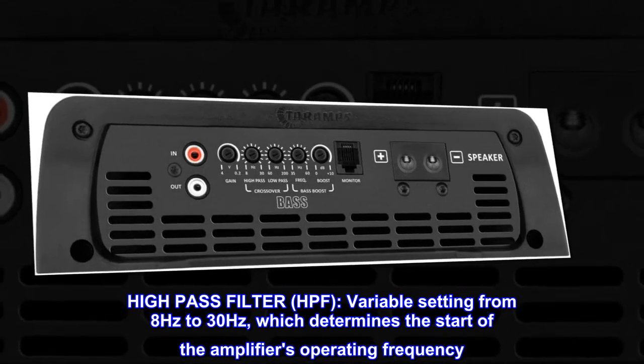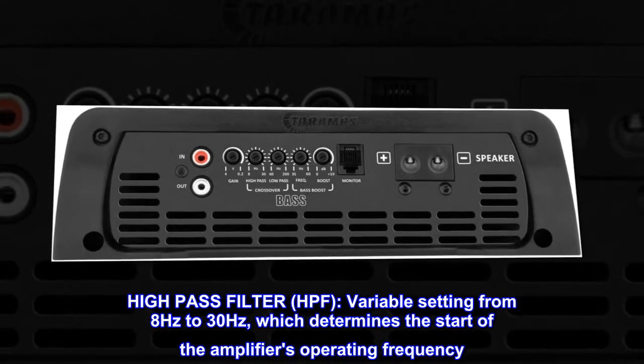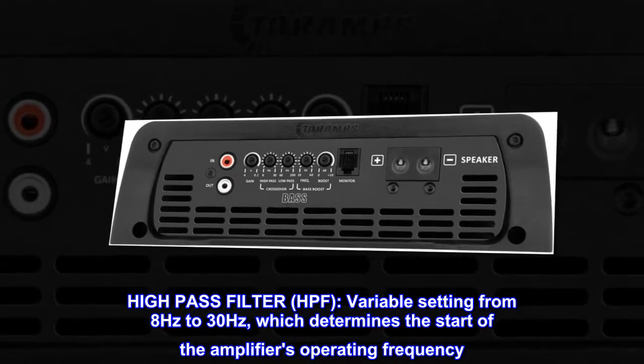High-pass filter, HPF: variable setting from 8 Hz to 30 Hz, which determines the start of the amplifier's operating frequency.